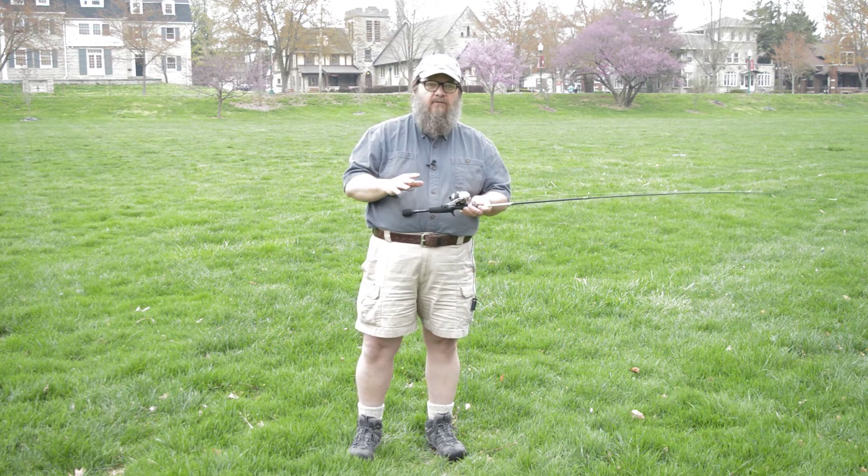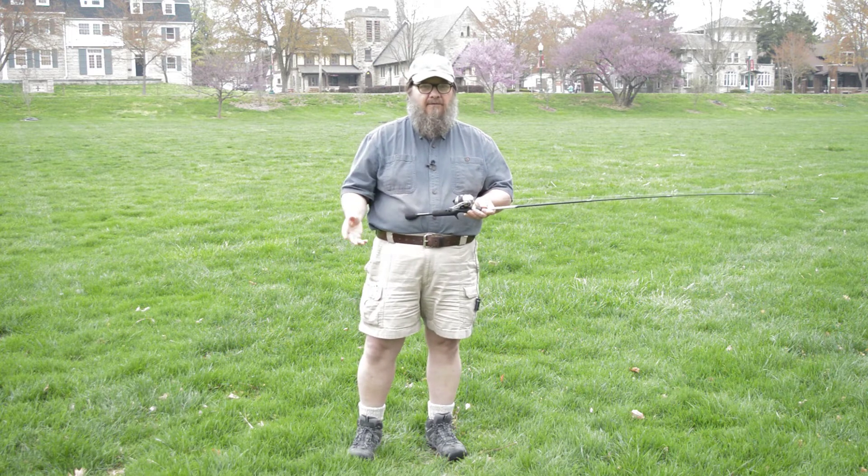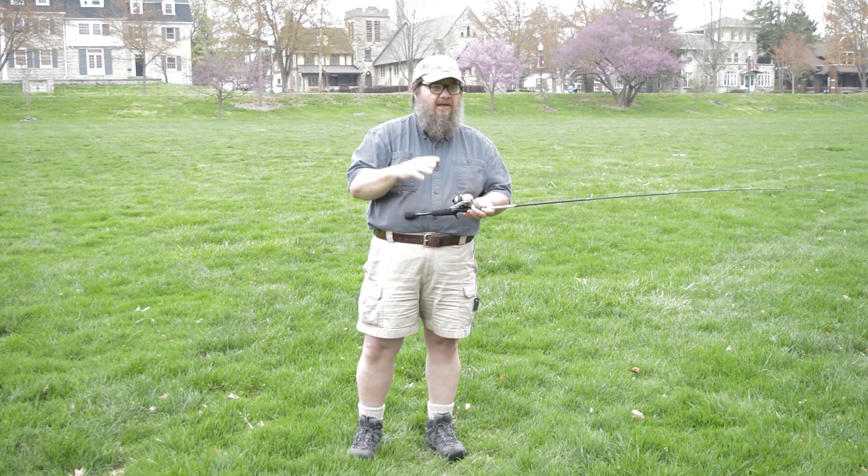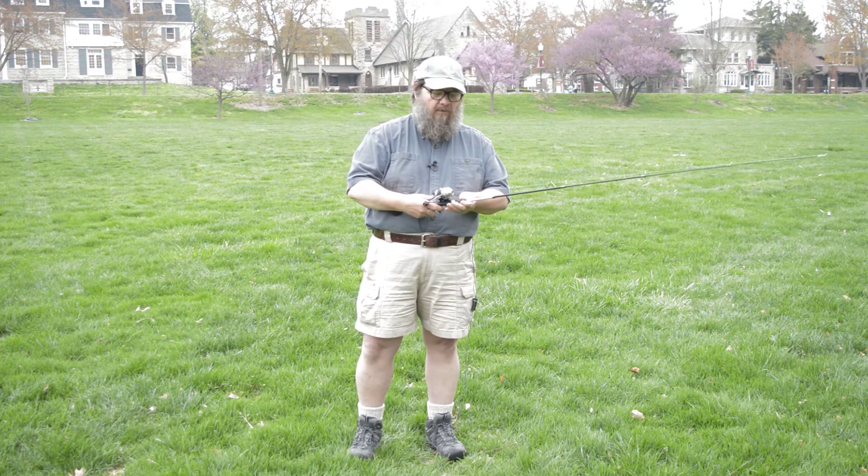The spin cast is really, really good for people just getting into fishing. Maybe if you have kids or you're taking kids fishing, this is a great outfit to start with.